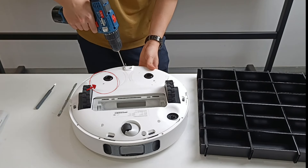Remove the screws on the bumper plate. Remove the battery. Remove the upper cover of the host.